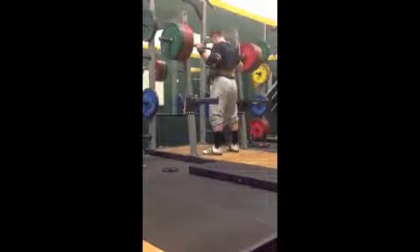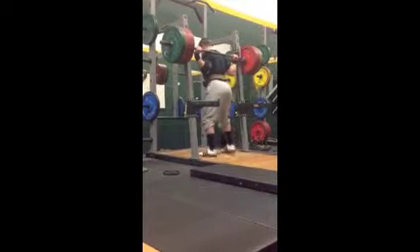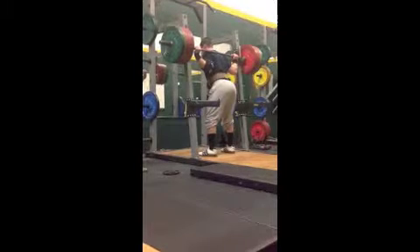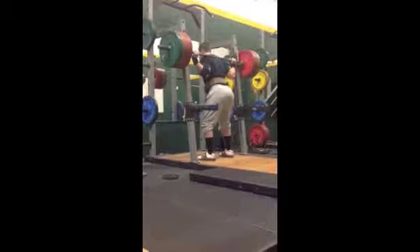Hi there, this is Garib Levins from Point Loma Nazarene University. I was doing some assistance work training today and decided that I would record some of it and maybe throw up some of these video logs for my workouts in case any of you out there are interested.